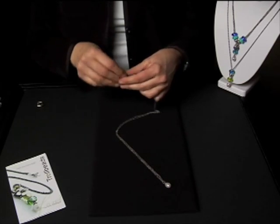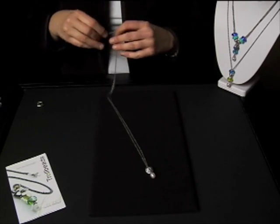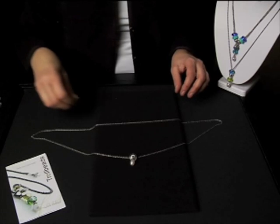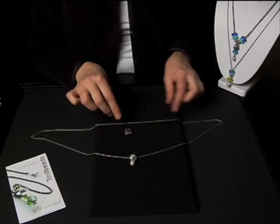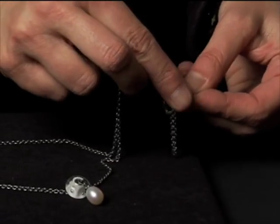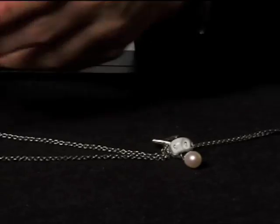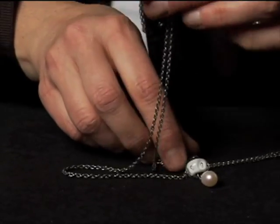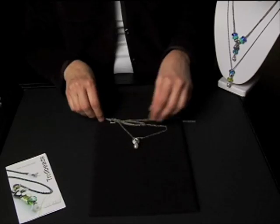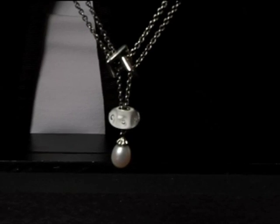This style uses a new bead that just came out. First, put on a glass bead, then divide the necklace in half. This is the new frames bead — you drape half through one side of the frame and the other half through the other side. It makes a great necklace.